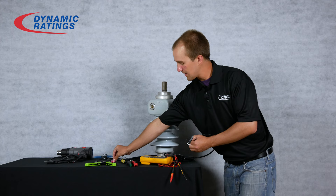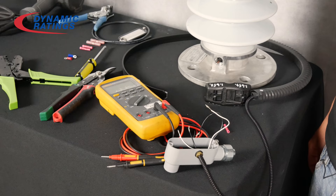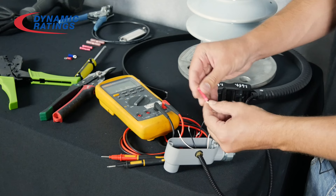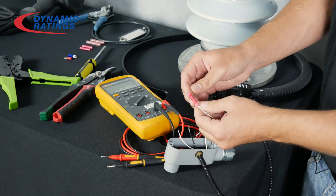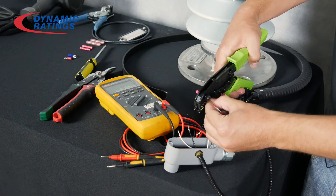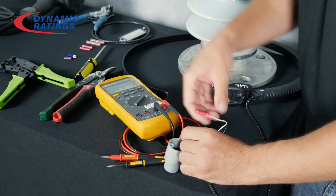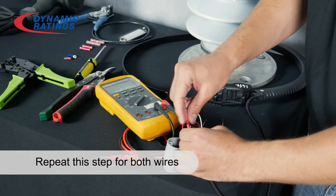The next type is the crimping style. Then crimp it down. Make sure that it is snug, and then crimp the other end of the wire onto the opposite end of the connector.